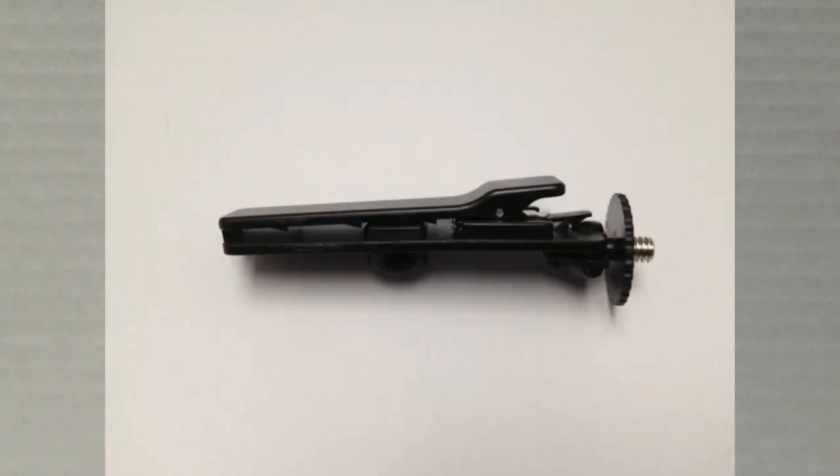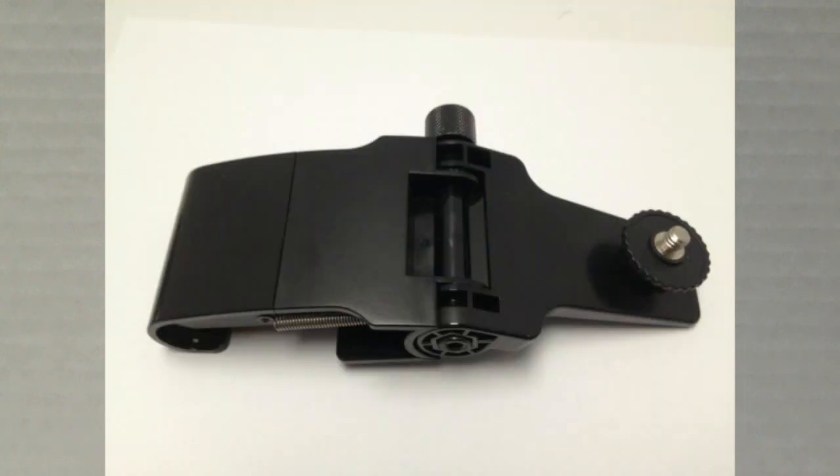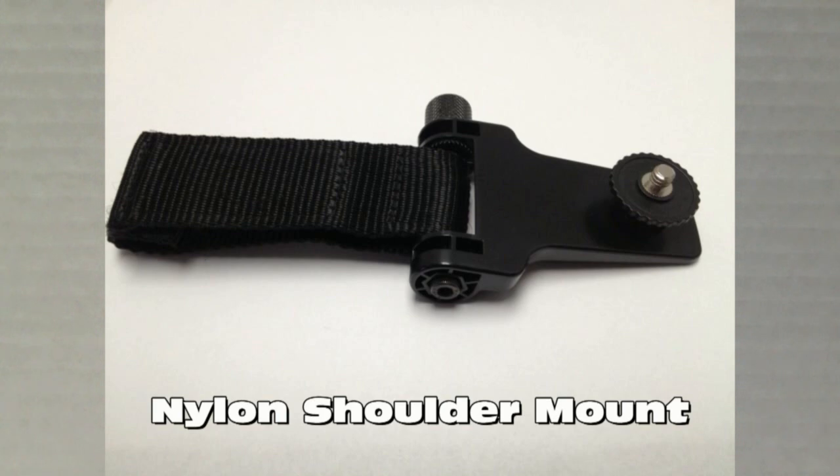In this video tutorial, I'm going to cover all the mounting options for the Wolfcom Third Eye when mounting to your body.